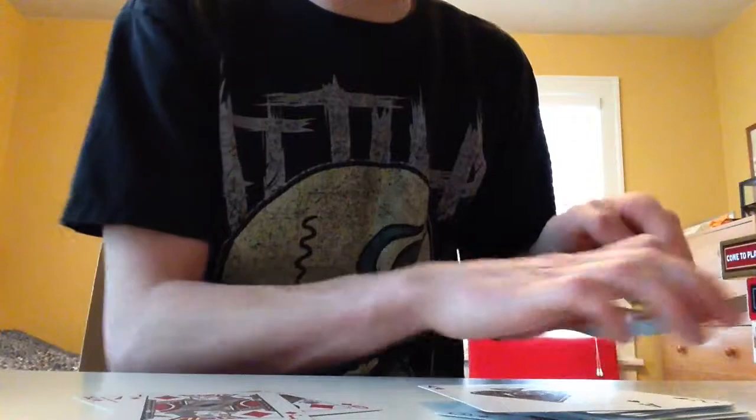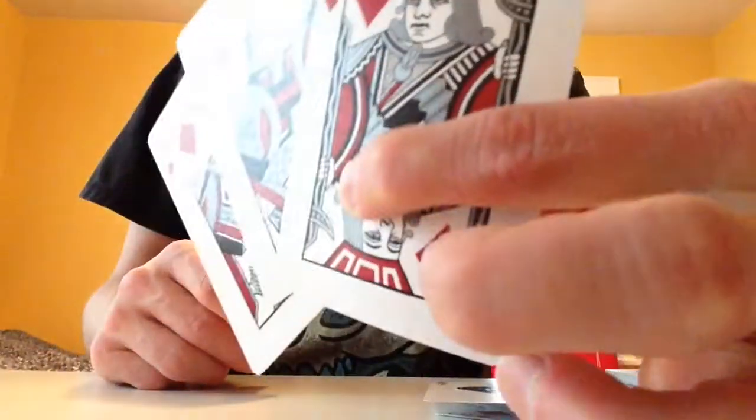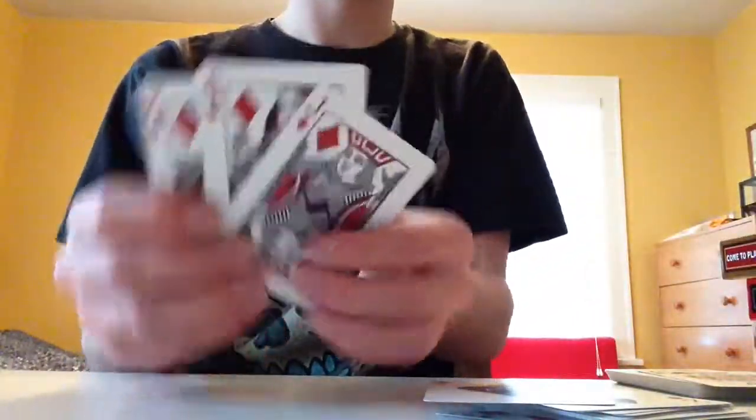I pulled out red ones, not black ones, like I usually do. But here are the court cards. They are shiny silver, which is nice. I don't know if you can see the shininess, but it's dark red, black, white, and silver. They are nice looking — I do like the colors.